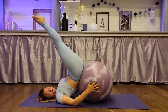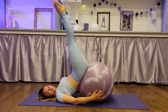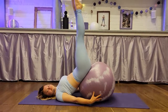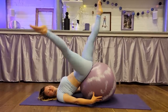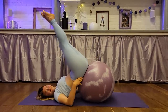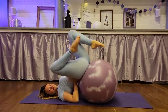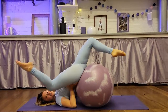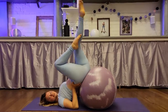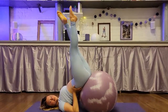And bend, straight, bend. Okay, open, squeeze. One, two, three, four, five, six, seven.